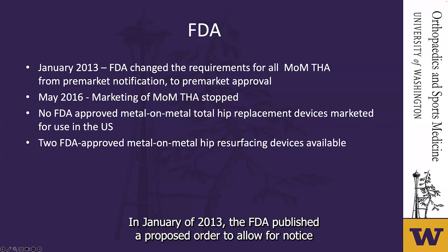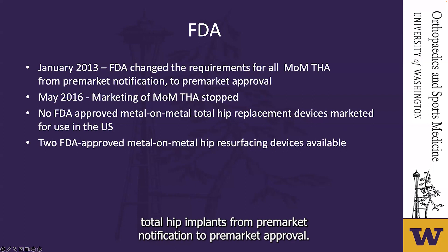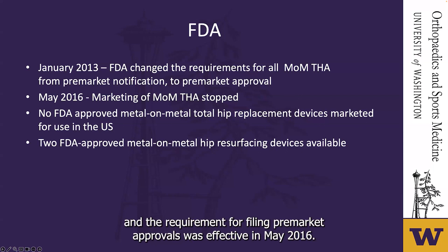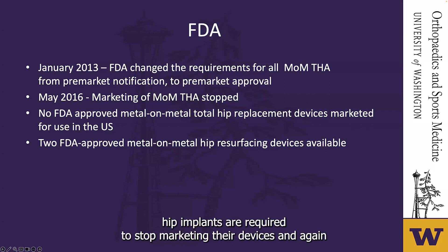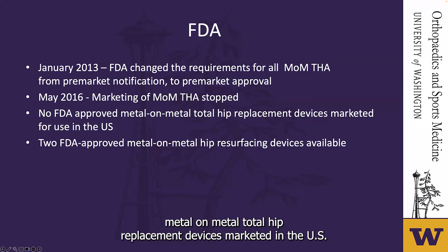Due to all of these concerns, in January 2013 the FDA published a proposed order regarding changes for all metal-on-metal total hip implants from pre-market notification to pre-market approval — the most stringent regulatory category for medical devices. A final order was published in February 2016 and the requirement for pre-market approvals was effective in May 2016. Since that time, all manufacturers of metal-on-metal total hip implants are required to stop marketing their devices and submit pre-market approvals before devices can be marketed again. Currently, the FDA has no approved metal-on-metal total hip replacement devices marketed in the US, though two FDA-approved metal-on-metal hip resurfacing devices remain available.